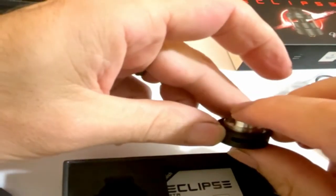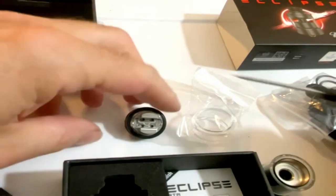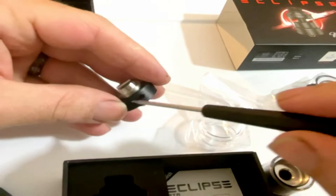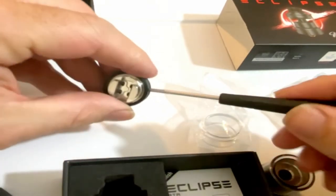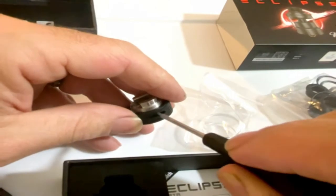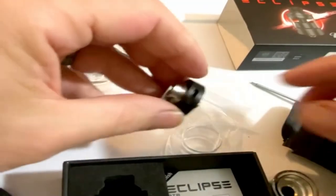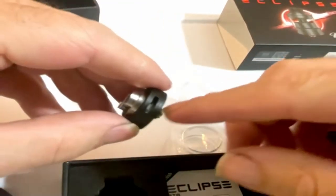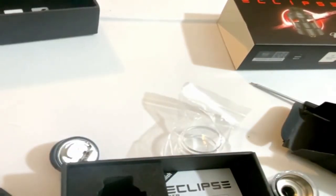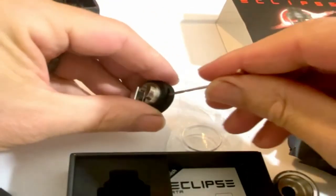Let me check one thing real quick — my regular tool is not going to fit, it's not going to get in there and turn it. Yeah, that's not going to work. So as expected, if I wanted to use my own tool I could take this airflow off, but there are o-rings in there that you don't want to mess up. So let's go into the goodie bag and get their Allen wrench.